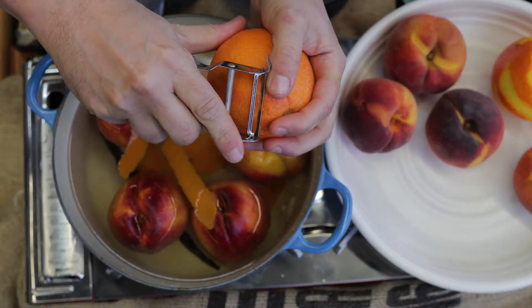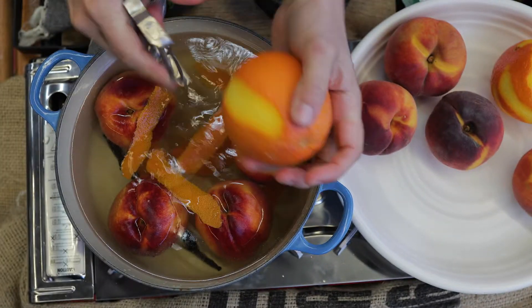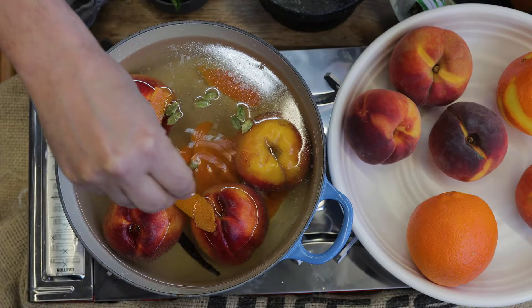After you've topped the peaches with the Prosecco, you can add the zest of one orange into there, and a few cardamom pods.